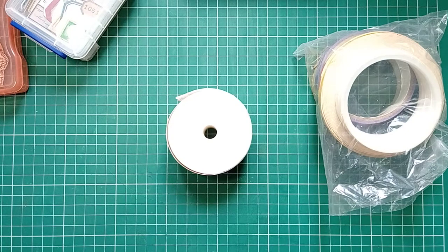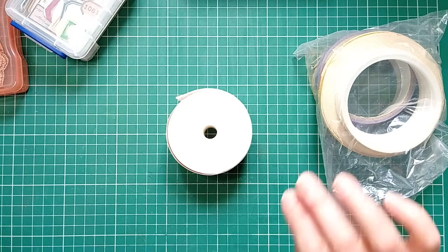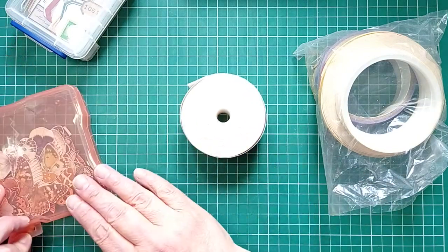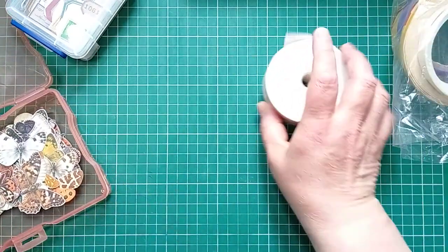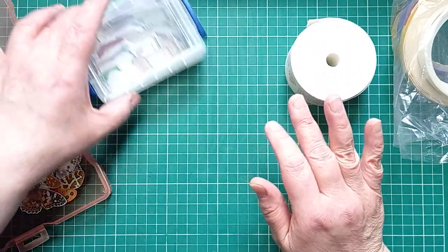Hello everyone, it's Julie from Camellia Cross Designs and welcome back to my channel. I'm here today with another butterfly themed project. I seem stuck on butterflies, but maybe there's a big butterfly project coming up - you never know.